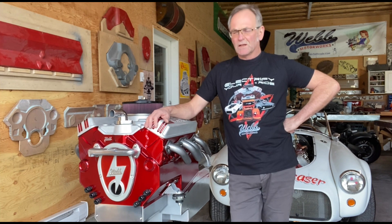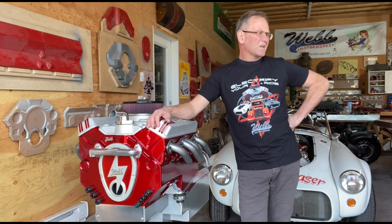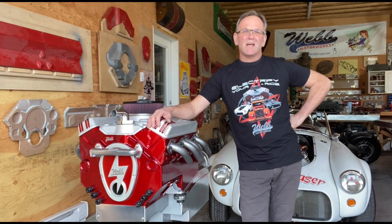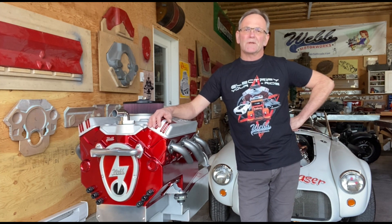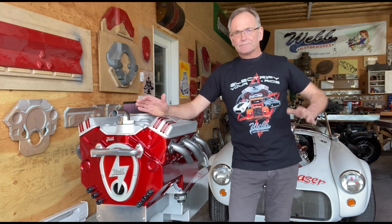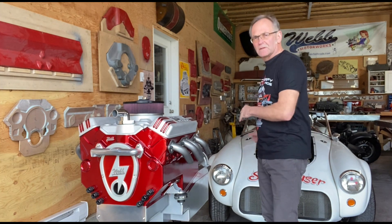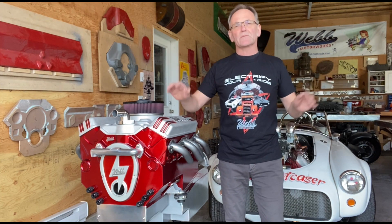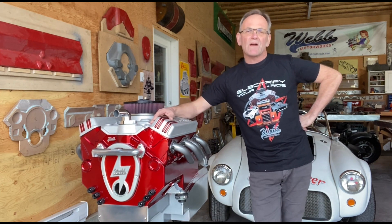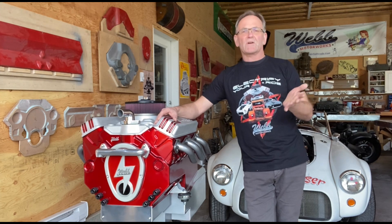We are running out of fossil fuels and the EV thing has just taken off — Ford, Chevy, all those guys are on board now. I get it — a lot of you are like, 'Why would you put an electric motor in that? I love my sound.' Yeah, I get that.